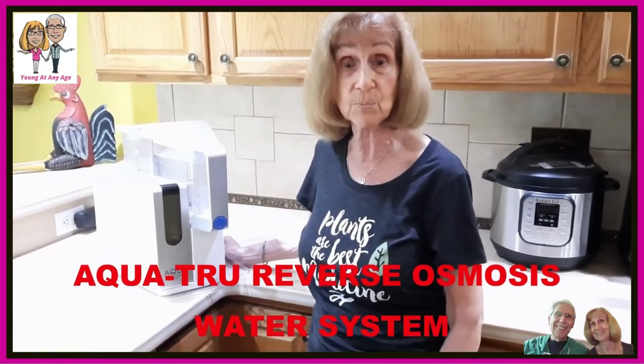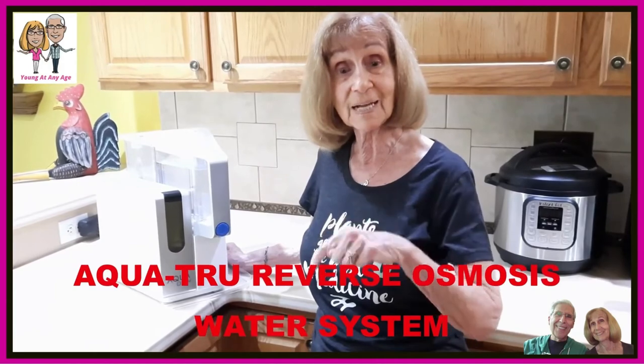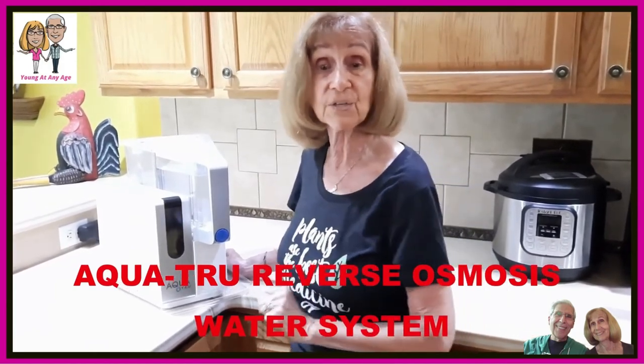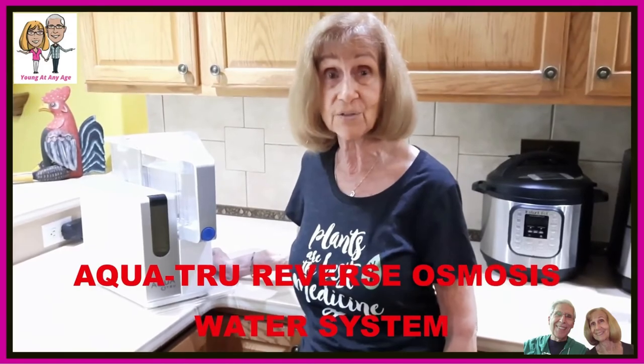No installation or plumbing is needed and the result is pure, delicious water. We urge you to click on the AquaTrue link in the description below and see for yourself how this can add so much to your healthy lifestyle and longevity. Please invest in your health now.